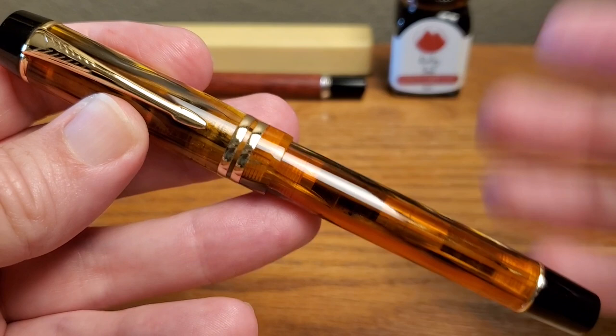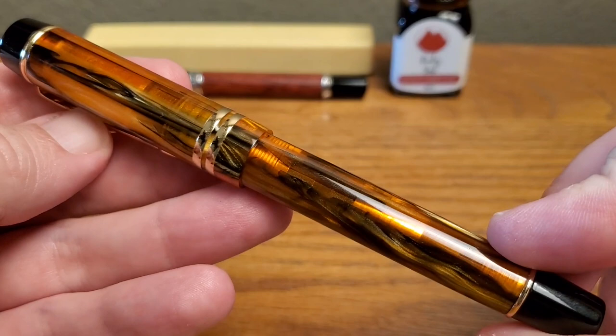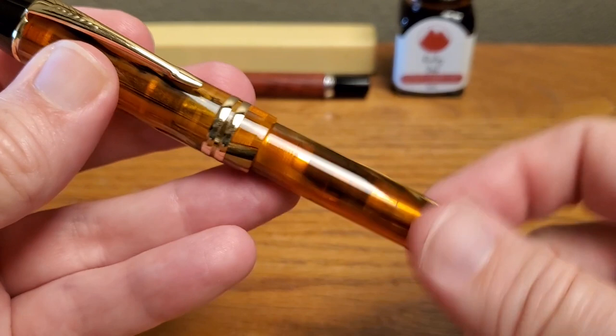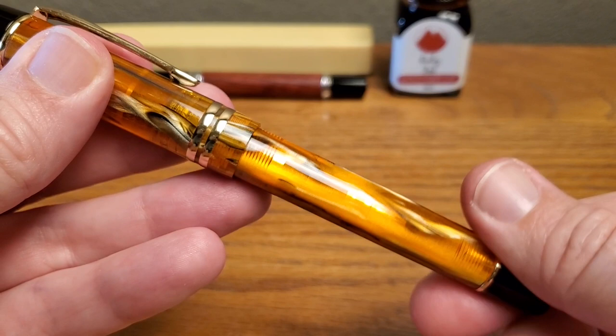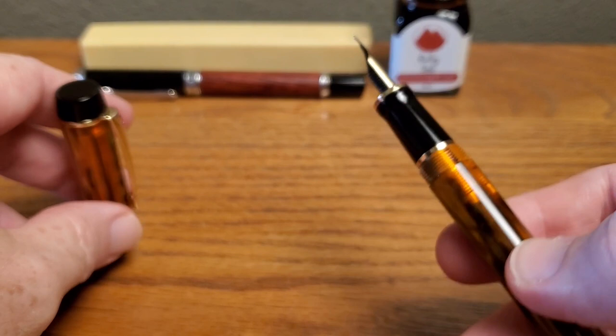I paid in the low twenties on Amazon — I'll put a link in the description below. Really a very good price when you consider the resin and that it does seem to be quite well made. As for the cap — just under three turns to get it off. That's good enough for an everyday pen.